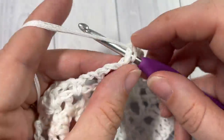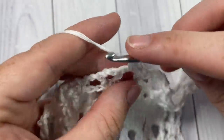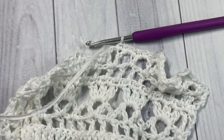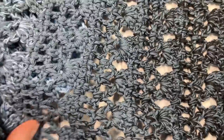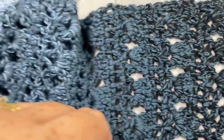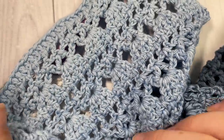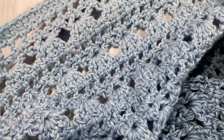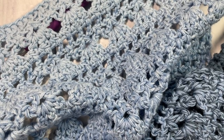Once you come all the way across, fasten off, weave in your ends, and block your shawl if desired, and your beautiful Oceans Shawl will be complete. I'll show you the edging on my finished one — that's all there is to working the Oceans Shawl! Thank you so much for joining me. Don't forget to subscribe — there are several other gorgeous shawl patterns on my channel. Until next time, happy crocheting, bye!